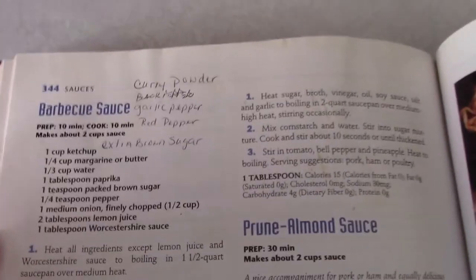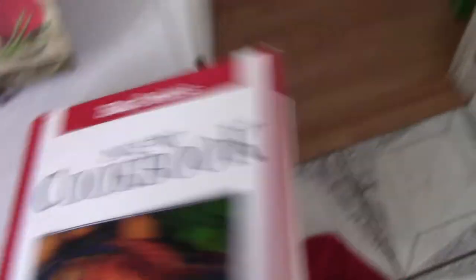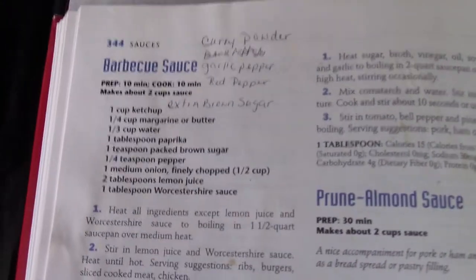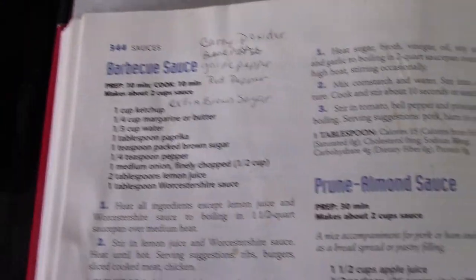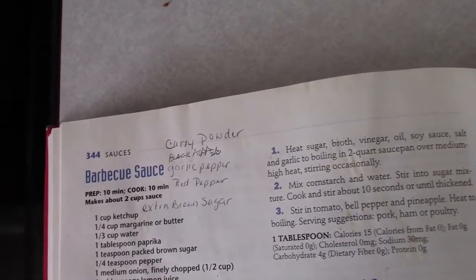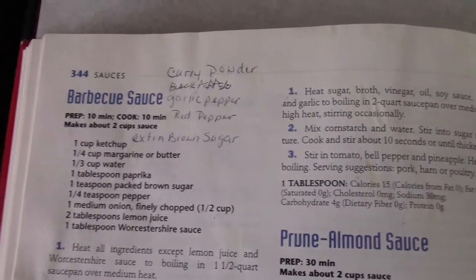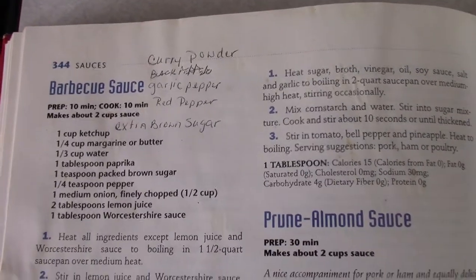I'm going to make homemade barbecue sauce. About 15 years ago when we were first married, we made this barbecue recipe from Betty Crocker's New Cookbook — it's very old now. We added curry powder, black pepper, garlic pepper, red pepper, and extra brown sugar. Not exotic ingredients, but we just played with the recipe. I'm going to go ahead and make it to put on my ribs.